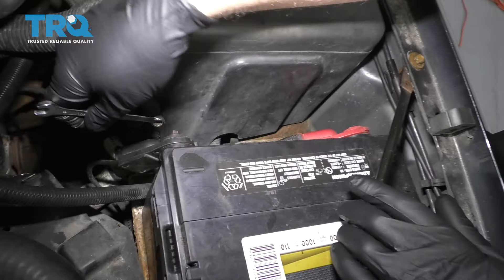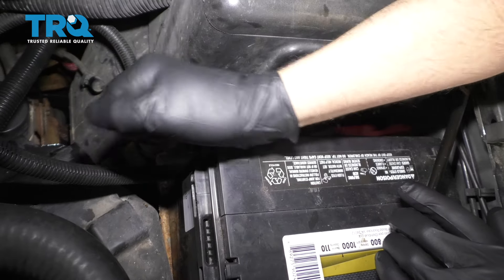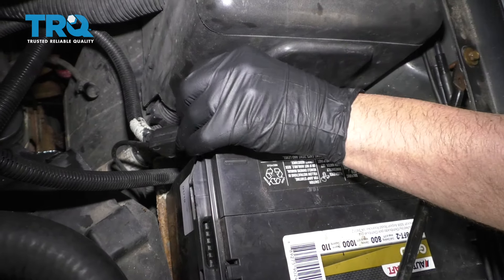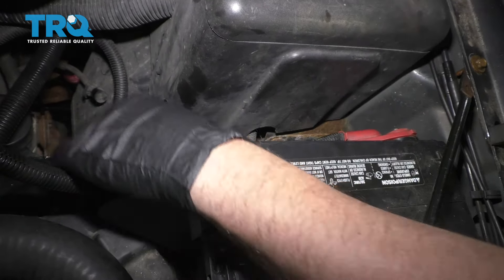Disconnect the negative terminal on the battery using an 8-millimeter wrench. Slide that off and out of the way.